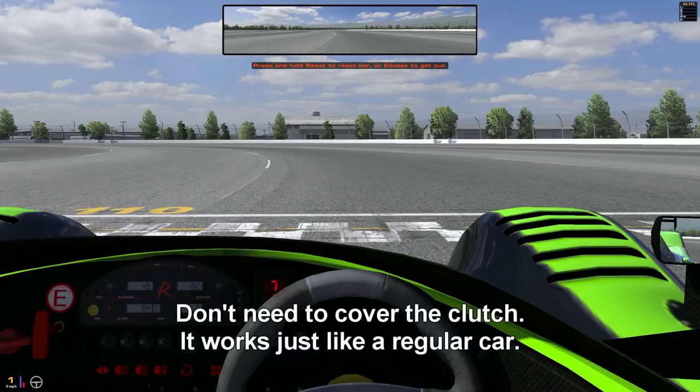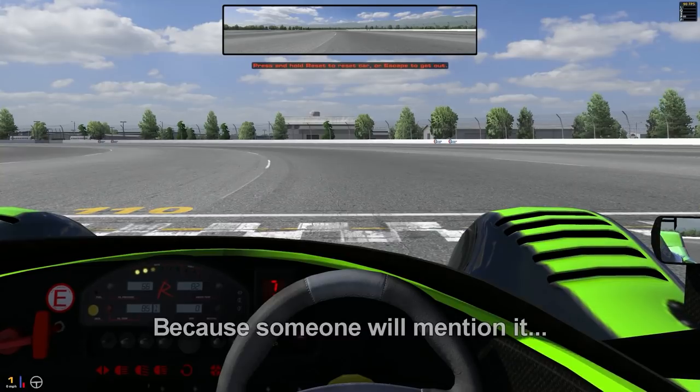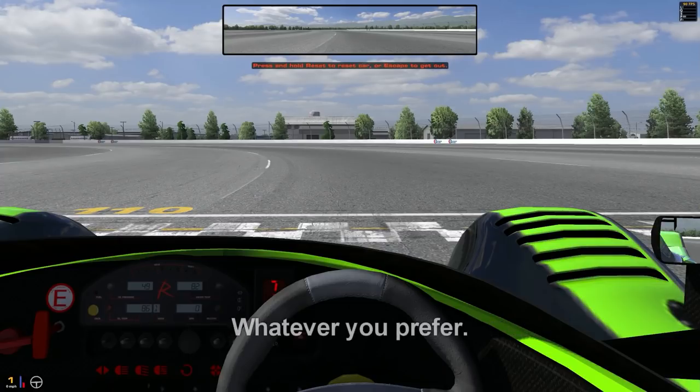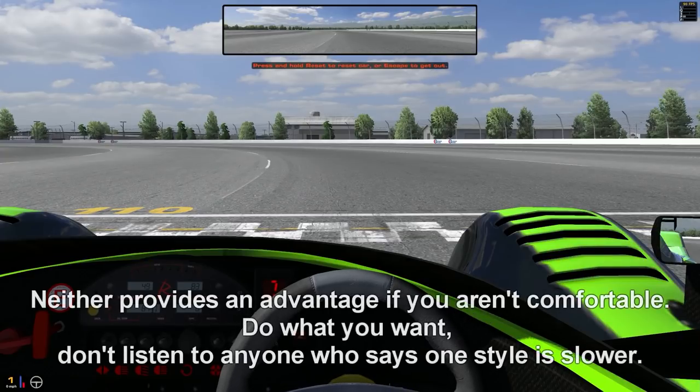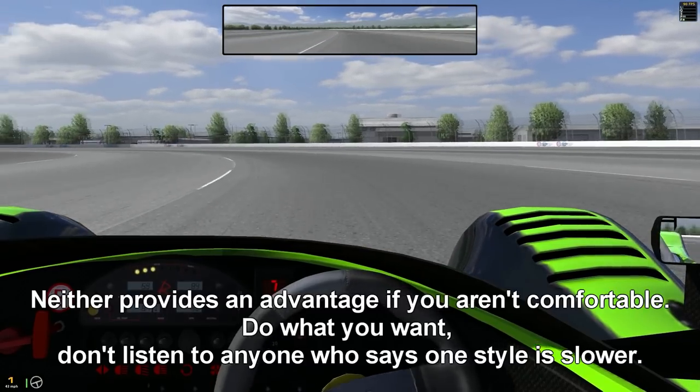This might seem like a crazy idea, but when you're driving a street car you're always told that the steering wheel does the steering, the gas pedal does the going, and the brake pedal does the stopping. However, when you're talking about going fast, this isn't necessarily that simple because they all have different effects and they can all be utilized at the same time. Let's go ahead and talk about the different inputs.